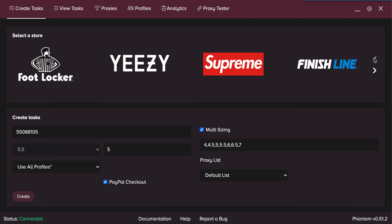Delays — you want them to be low to mid, anywhere between 1,500 to 5,000. You also want to start your tasks 15 minutes before the product goes live.